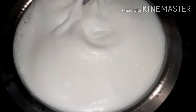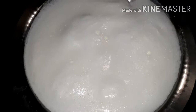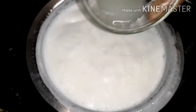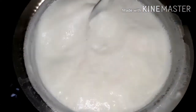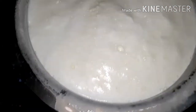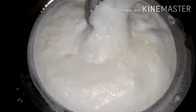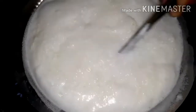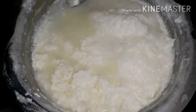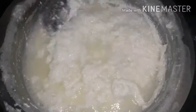Now continue stirring the milk. Now into boiling milk, add lemon juice or vinegar. Here we are using a little bit of vinegar and a little bit of lemon juice. We can see that milk is separated into curdles and the whey our chana is ready. Now off the stove.